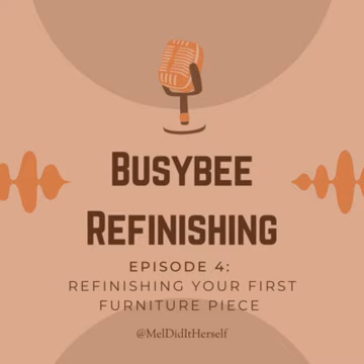Use that as motivation because it wasn't that long ago that I took on my first project and had absolutely zero clue what I was doing. If you haven't heard that story yet, head over to episode one after you're done here to hear the origin story of Mel Did It Herself. All right, so let's tackle your first ever furniture flip.